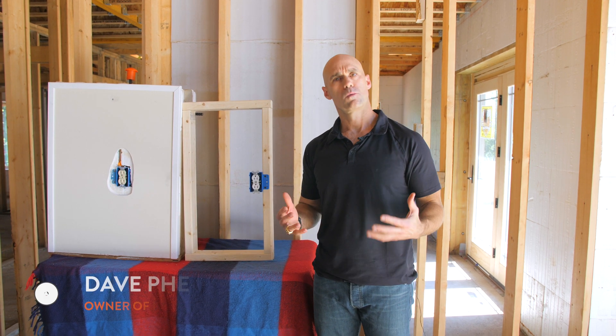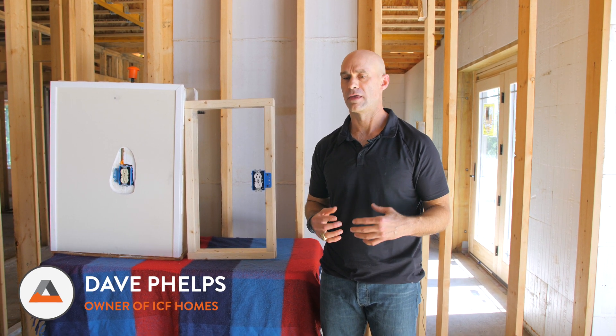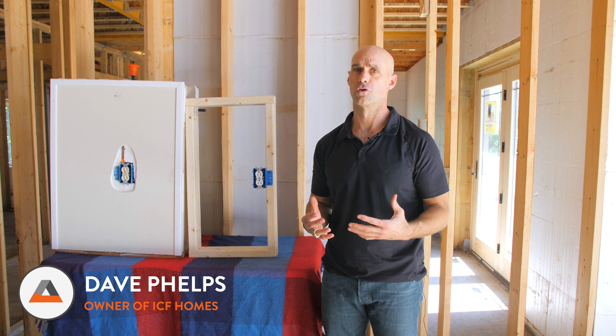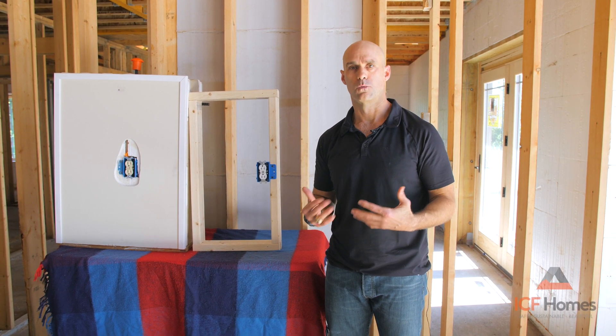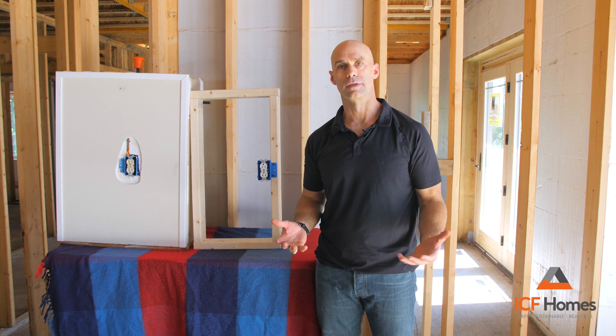I get asked many times: why would I want to build a house out of concrete? And that's a wonderful question, because we've been building homes out of wood for hundreds of years. And today I ask, why are we still building houses out of wood?